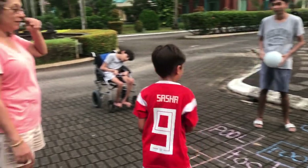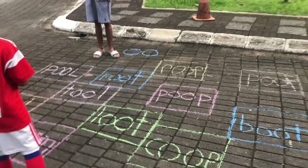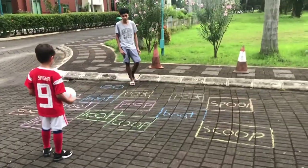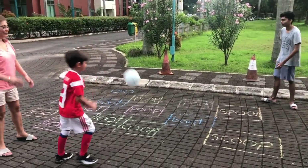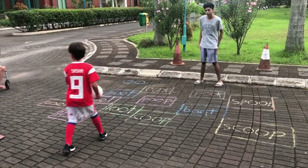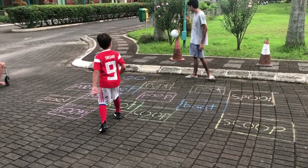Now I'm going to call a word. You have to find it and bounce your ball on that, okay? The word is "boot." Next one — the next word is "roof." Let's see if you can find roof.